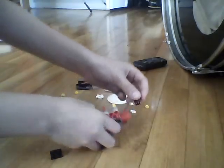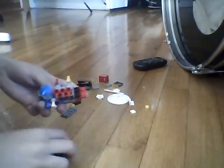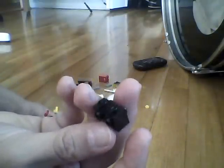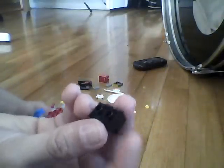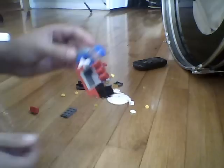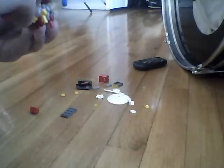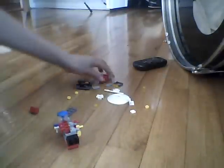Now you're gonna take this black one by two piece and put it on this side like that. Then you're gonna take two studs on the side, two studs on the top, and two studs on the other side. You're gonna take this black flat piece on one side and put it facing the other black piece — it should be a little wobbly.